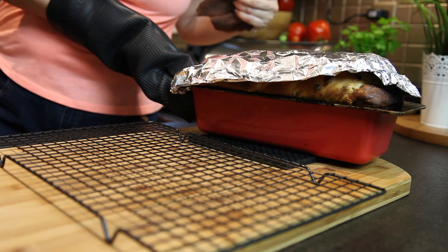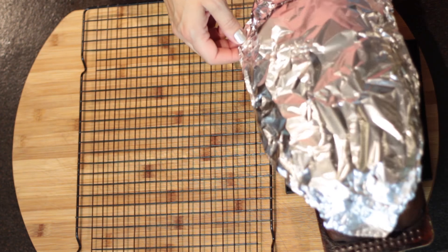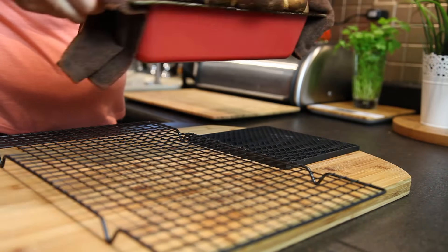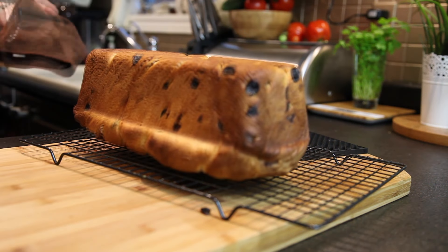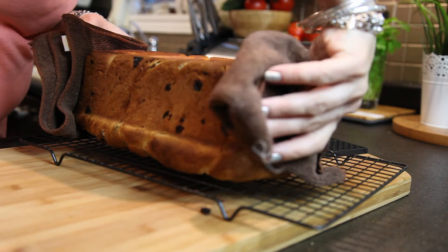I'm covering it halfway through with aluminum foil so it doesn't burn, because you want it to be well baked but you don't want it to burn. It's pretty sweet, so it tends to burn, so you want to cover it. This is ready — we're going to let it cool before we cut it.